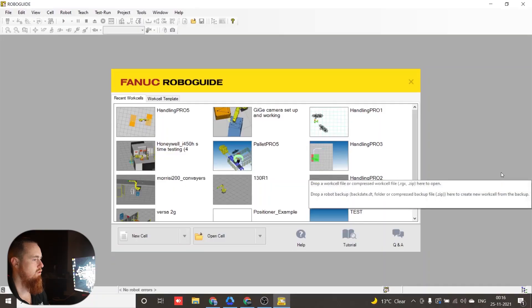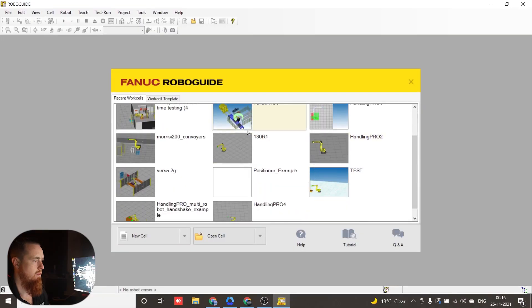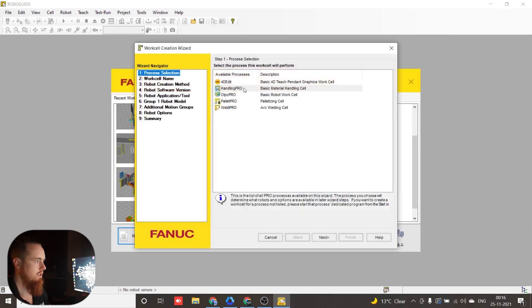So let's go ahead and jump right into this. Alright, so we've got RoboGuide opened here. What we're going to do is go down to the bottom and click New Cell. We're going to select Handling Pro and click Next.